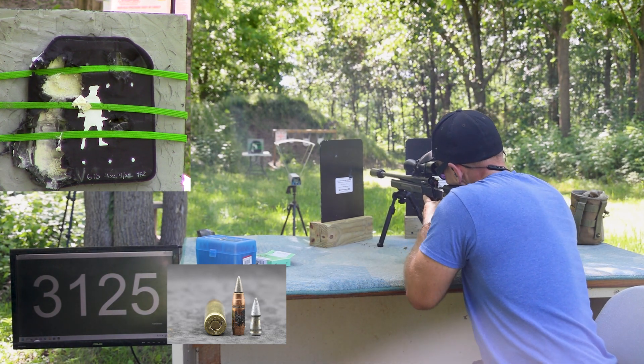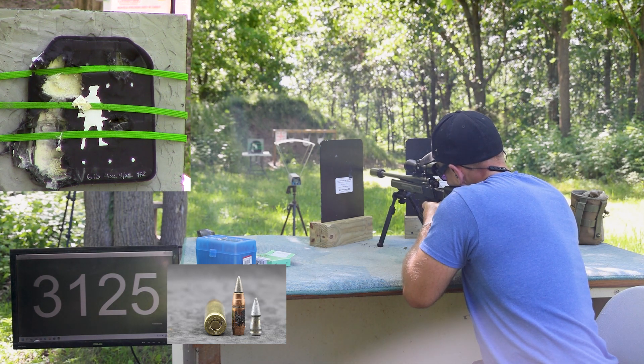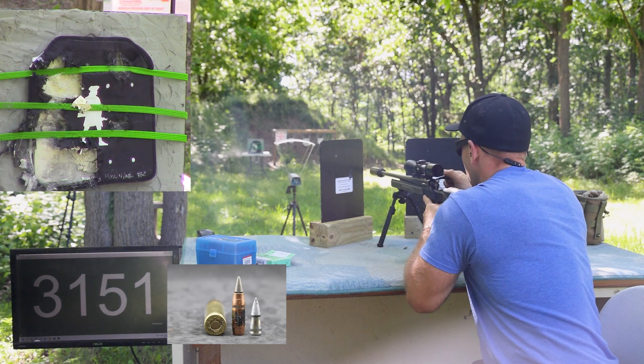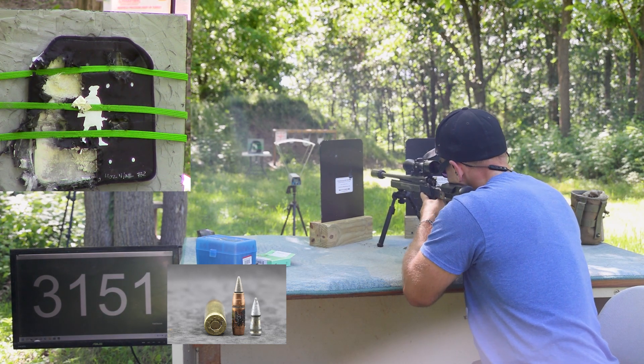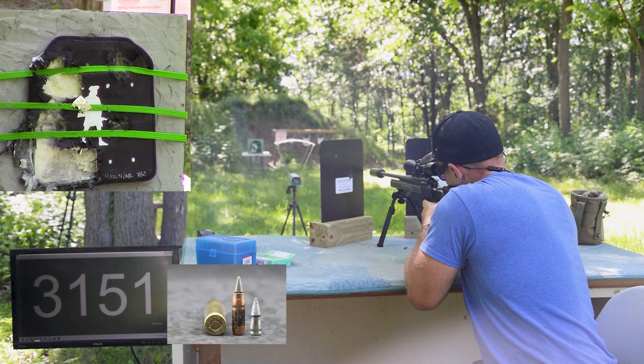We're just going to walk these right in a line — so this one will be below his right foot, and then above the date is where I've got this last one.